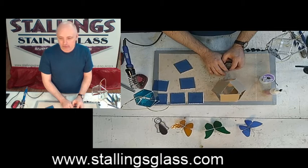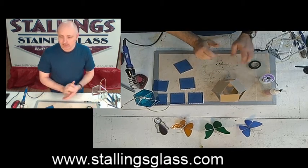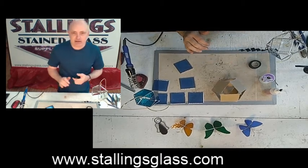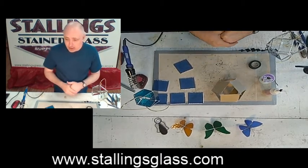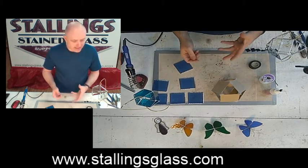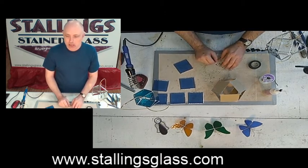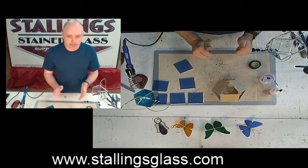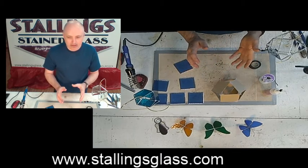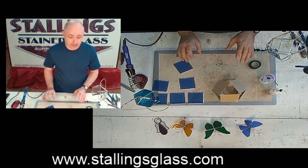Hopefully you guys like the new video camera setup — I think it looks pretty good. It makes it a lot easier for me to have it set up this way. Hopefully everybody can hear and see okay. If you need or have any questions or can't see something, just comment and let me know. My plan is to set up a little studio in the back room so I can leave everything set up permanently.